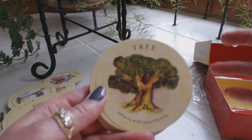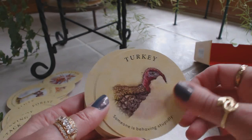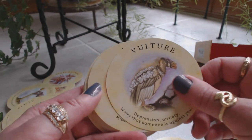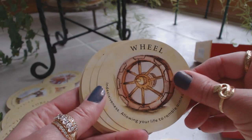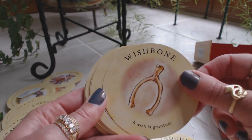I just keep getting these Lenormand ideas in my head — the tree, the tower, the sun, the rat which would be like mice. Tulip, turkey, unicorn, valley, vine, vulture, wall, wedge, weeping willow, well, whale, wheel, wind chimes, wishbone — a wish granted. And before we saw the broken wishbone, which meant the wish wasn't going to be granted. And here we have a full wishbone — the wish will be granted.